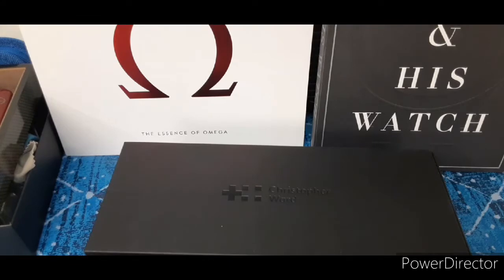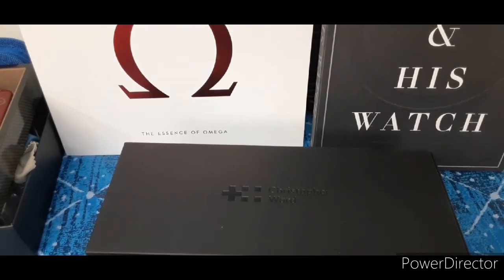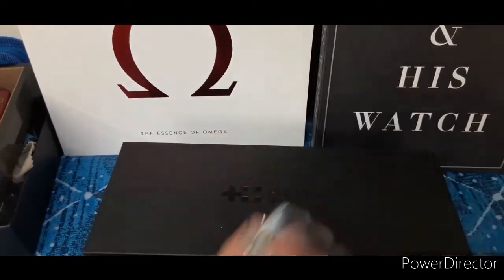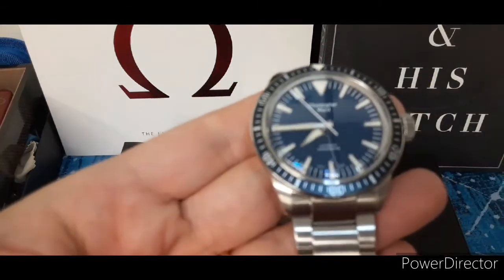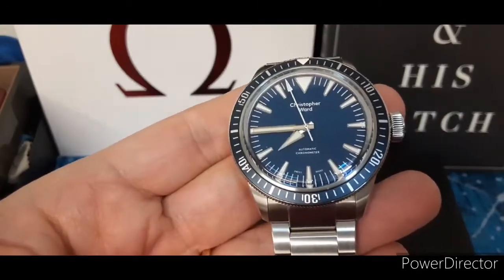The packaging pulls away very nicely. I'm going to jump to the watch — that's what I'm curious about. This was a used watch; I got what I thought was a pretty good deal on it. Here it is — very nice unboxing experience. It is the Christopher Ward Dartmouth C65. Let me get the plastic off here.